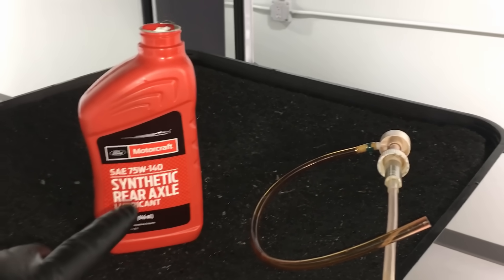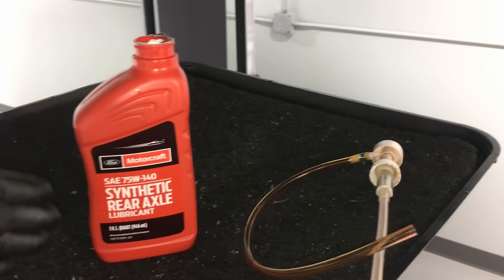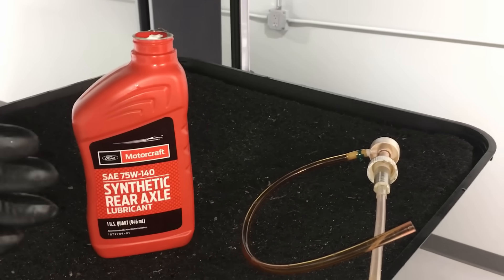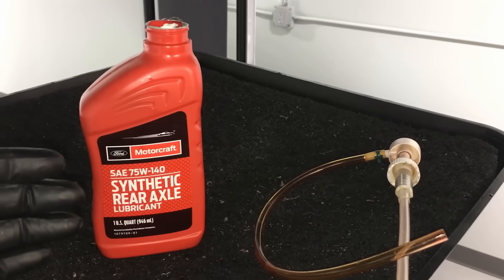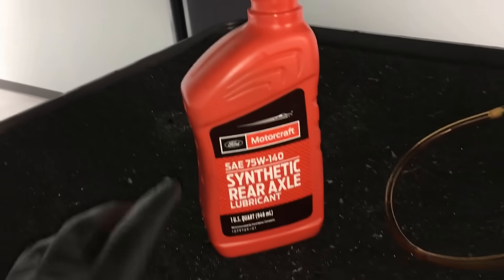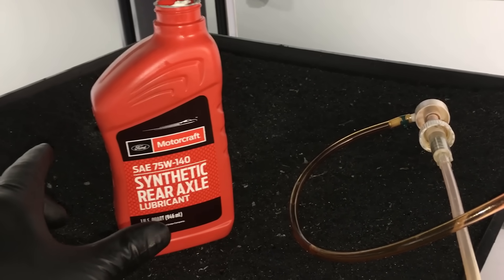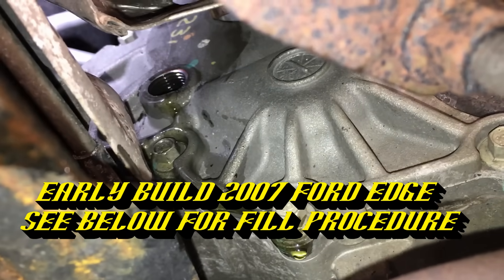You may want to fill it up, cap it off, drive for about 1,000 miles, and then redo this procedure if yours was as bad as mine — black, real thick, and black inside. We'll probably do this again and revisit it in about a thousand miles to get it back up to par.